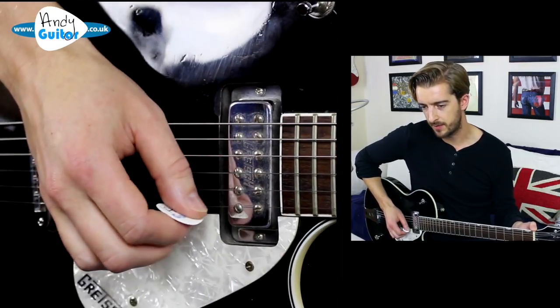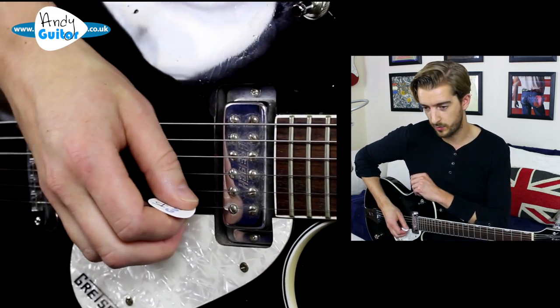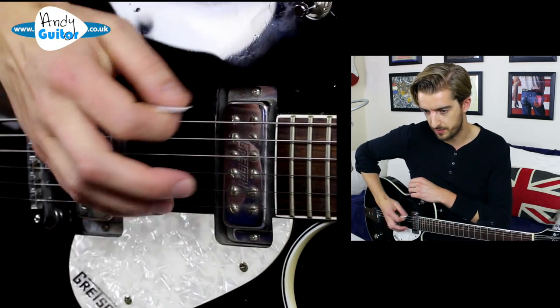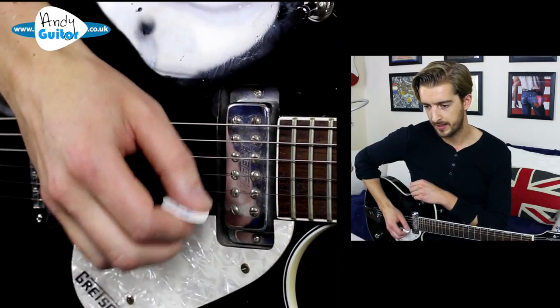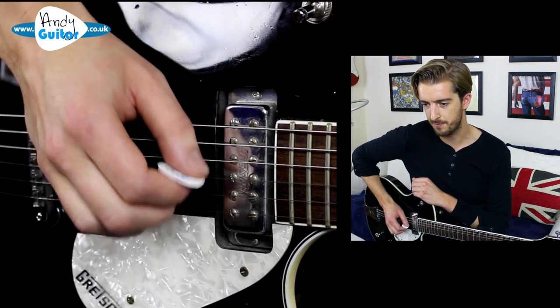By the time we get to string one, our hand has had to move down with the string we're playing. The bottom part of our thumb can mute the thicker strings, and then we come back. Let's go a little bit faster now, just as an example.